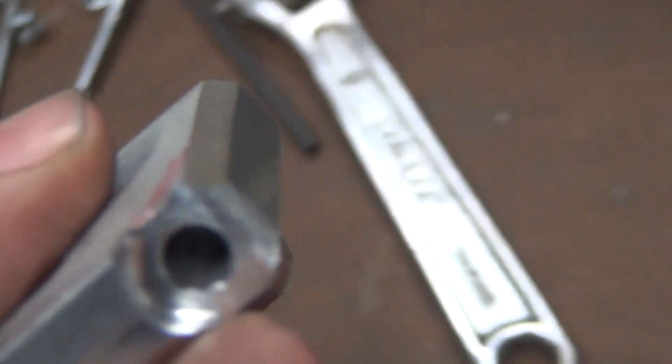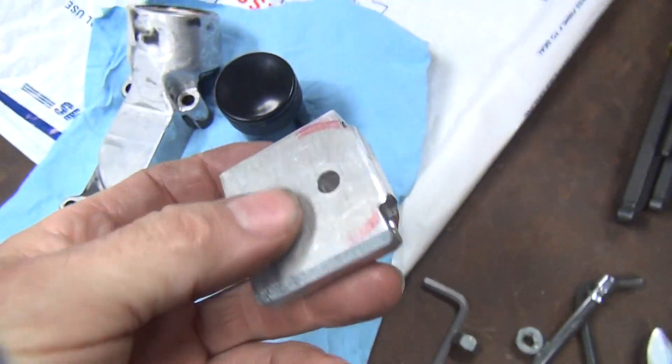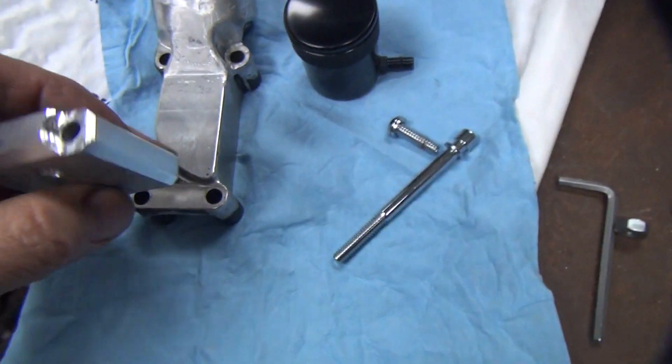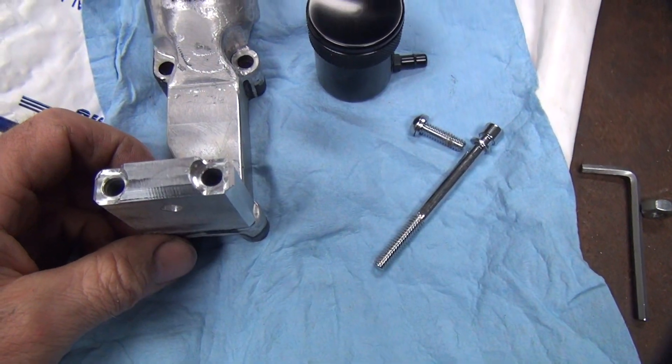That piece is pretty well cut down now. It's chamfered so it looks a little bit better when it sits on there.